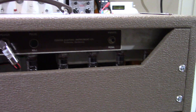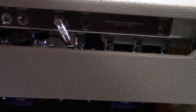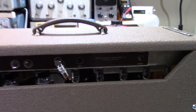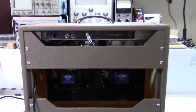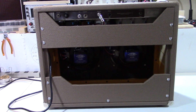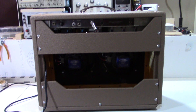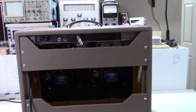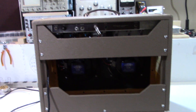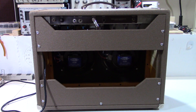A three-prong cord was added — a necessity for these amps that originally would have had two-prong cords, one of the first things that needs to be done. Anyway, hope you enjoyed this video — a nice look at this pretty cool old amp. If you want to see some of my other work, just go to PTW Amps or subscribe to my channel. You can find me on Facebook at PTW Amps. Thanks for watching.